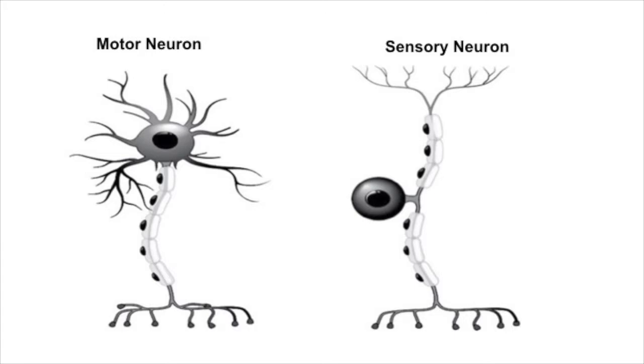For example, this neuron on the left is a motor neuron. Your brain uses these neurons to tell your muscles how to move. The neuron on the right is a sensory neuron. These neurons tell your brain about what's going on in the world around you. Today we are going to build our own neurons so that we can better understand how they work.